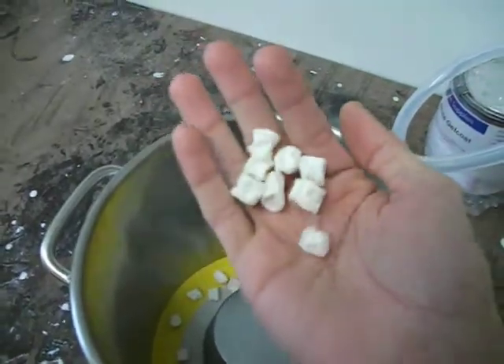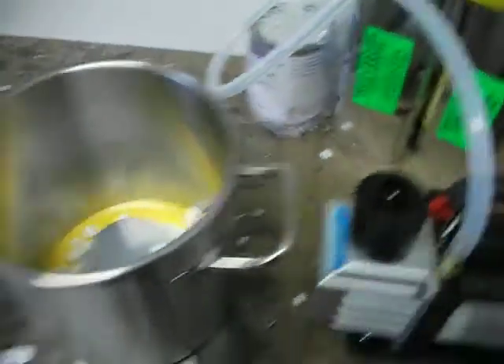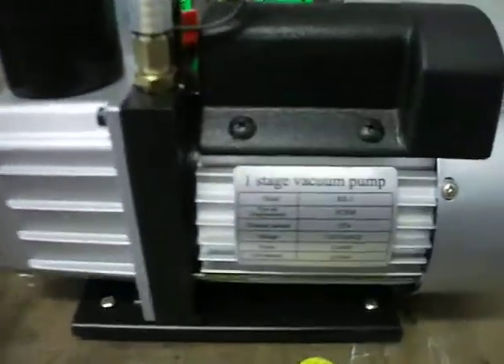These marshmallows are hard, but they deflated. That only took like 20 seconds to get to full vacuum, probably not even 20 seconds. Two-gallon chamber and a 3 CFM pump.